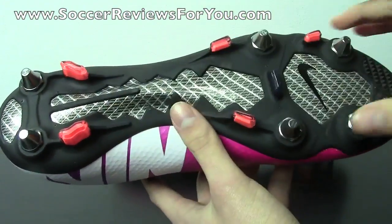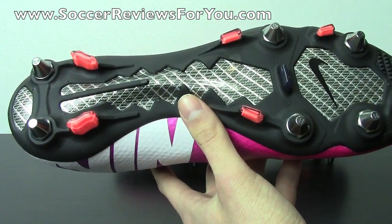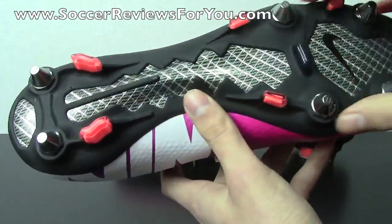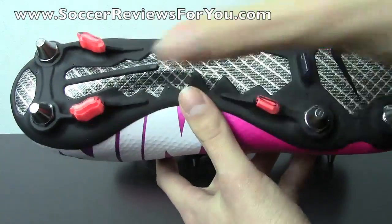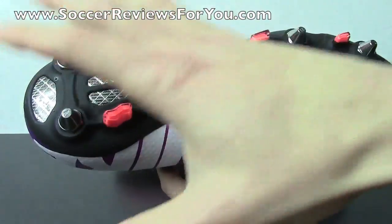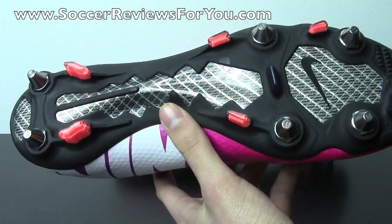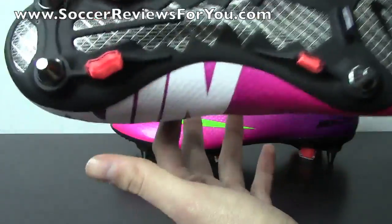As far as what's changed from this soft ground pro stud pattern to the last one on the Vapor 8, the answer is absolutely nothing. It might have a slightly different appearance because this uses solid matte black plastic as opposed to a clear plastic overlay on the glass fiber sole plate, but it isn't actually different at all — it's the exact same layout. Nothing's changed on the plastic section whatsoever. If you owned a Vapor 8 Soft Ground Pro, this stud pattern and sole plate is identical.